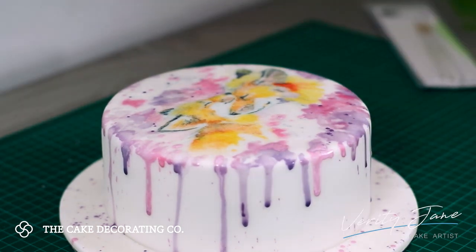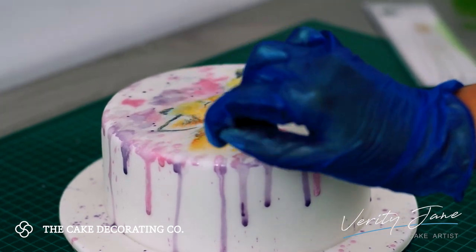Using the guide that's been left behind by the wafer paper, I begin to fill in the colours, details and textures of the image.